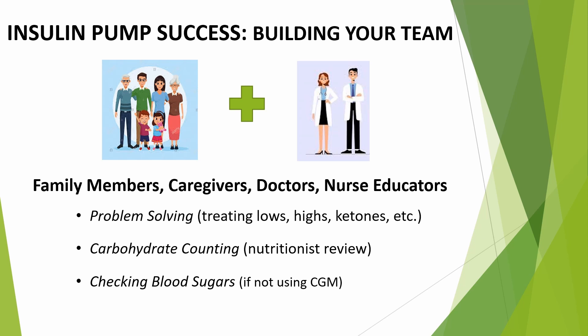Team members must be good problem solvers, like knowing how to treat a low blood sugar, a high blood sugar, and when and how to check for ketones. It's important to be comfortable and accurate when counting carbohydrates, so we'll have you meet with our nutritionist for a review before starting on a pump. It's also important for all team members to be willing to check your blood sugar at least four to six times each day if you're not using a continuous glucose monitor, and communication with your diabetes care team is essential.